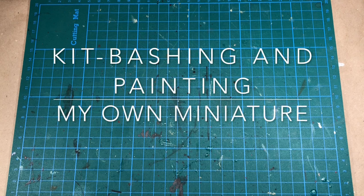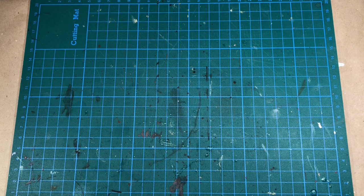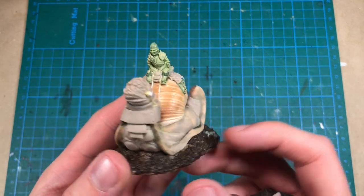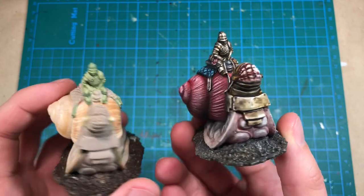Hello there, you're watching Villain Miniatures. I'm currently running a Kickstarter campaign with four unique fantasy characters sculpted by me. This is one of the characters that I've sculpted — a knight riding a giant snail — and here is a resin version that I've painted.